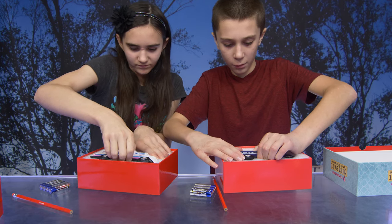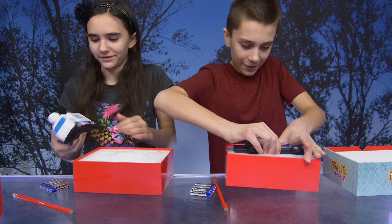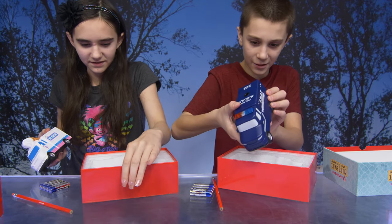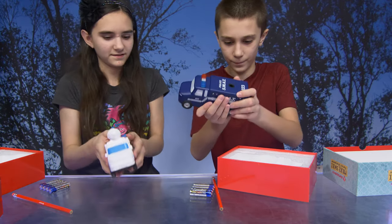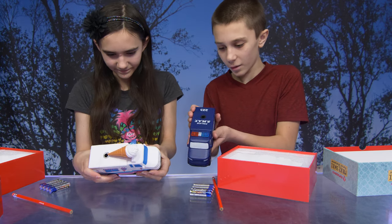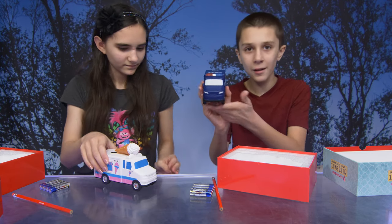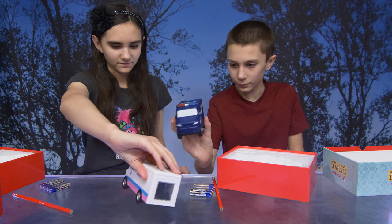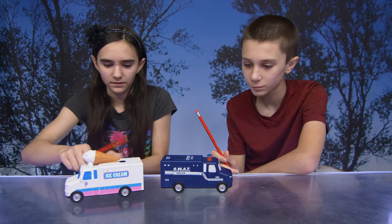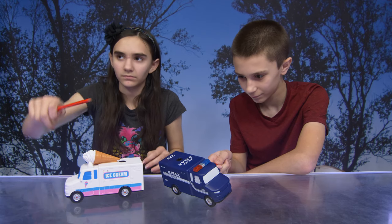Now it's a race against time to get the vehicle out first. Look at this — that's wonderful! All right guys, we got the batteries in these, they're ready to go.